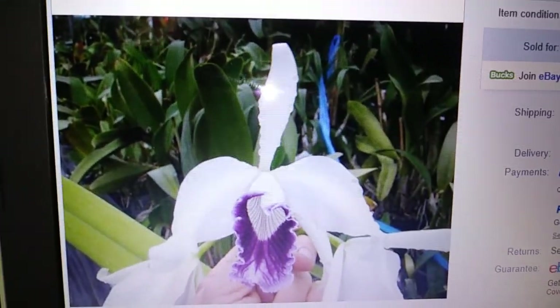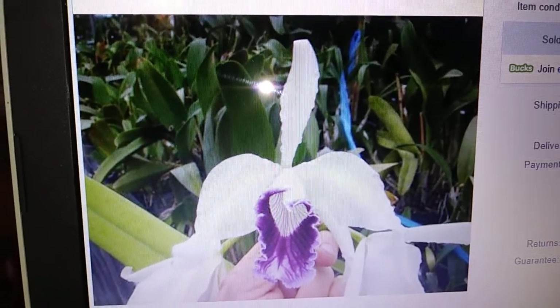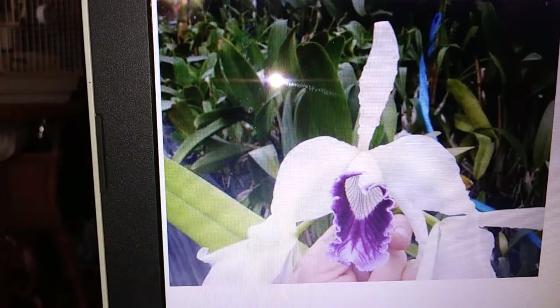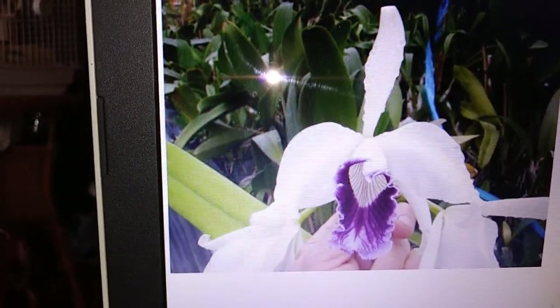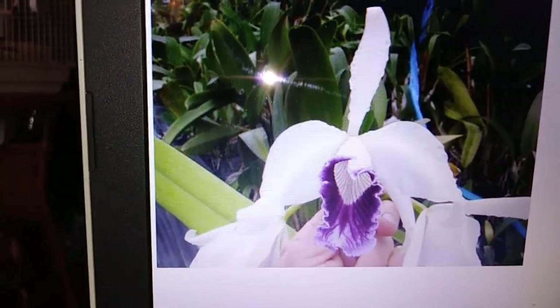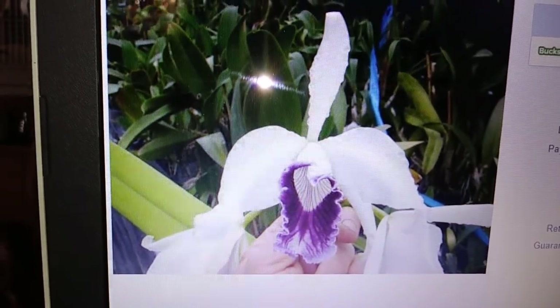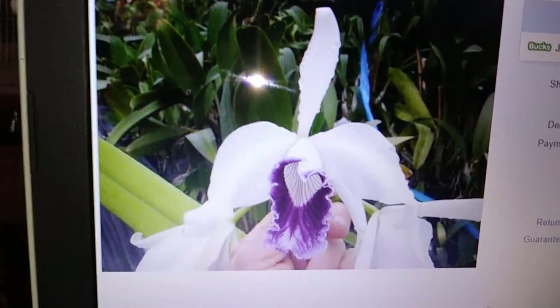Hey guys, I just wanted to show you the other plant that I got — isn't she beautiful? It's a Laelia triparata, variation of schustenaria. She is coming on a wooden slab basket — isn't she gorgeous? I love the Laelia cats. Okay bye!